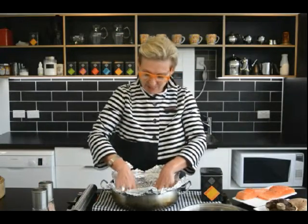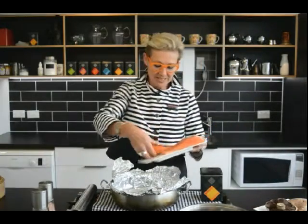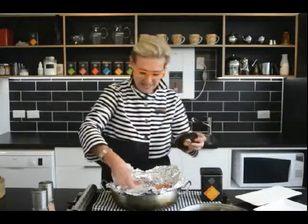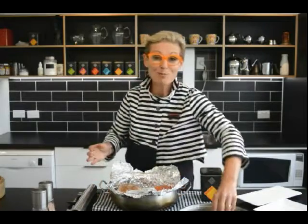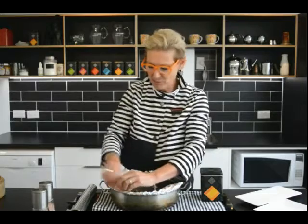Then take the rack and pop it into the bottom of the pan, because that keeps the tea sitting underneath the food and allows all the smoke to circulate around the food. Then pop in the salmon and the mushrooms, gill-side down. You can see we've well filled the pan. Now pop the lid on and fold the tin foil over the top to get a good tight seal and make sure that none of the lovely smoke escapes.